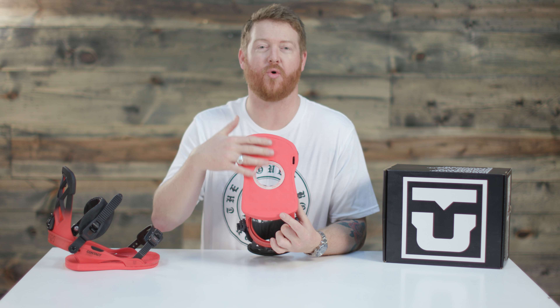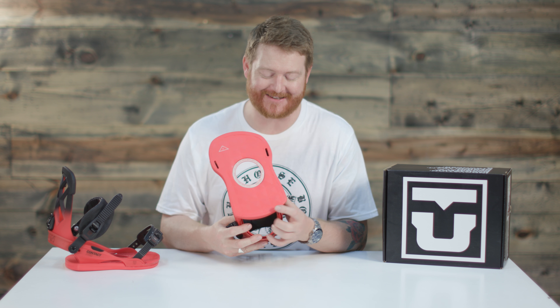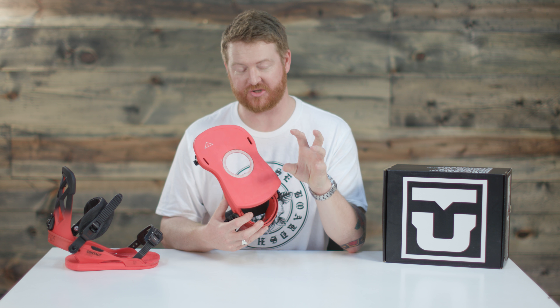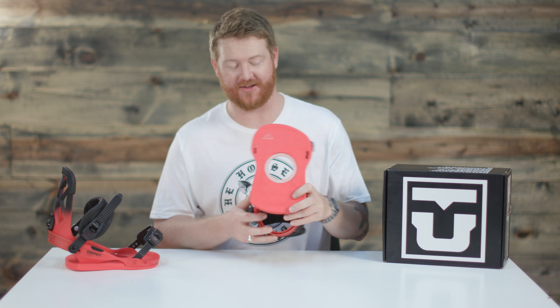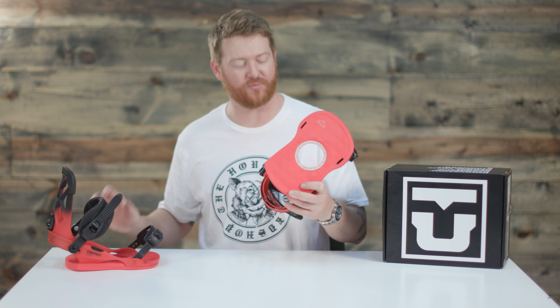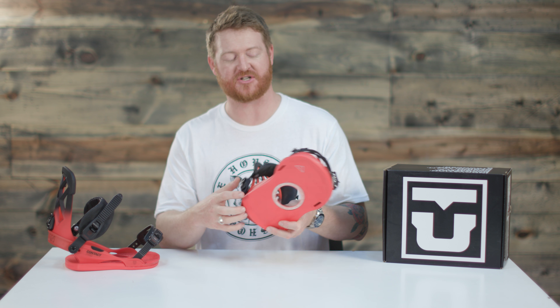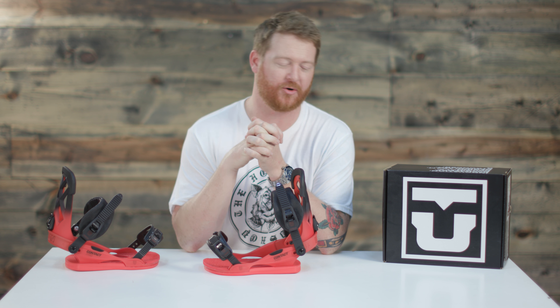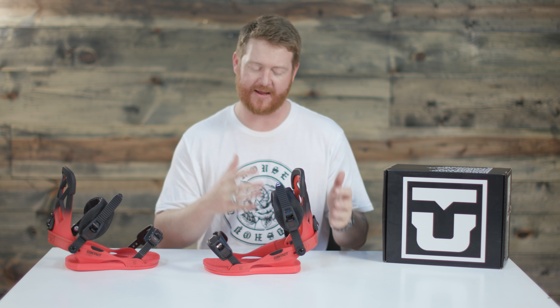As you see, it covers the whole base. Union says that the Contact Pro actually has a 5% base touchdown — it touches just the deck right around this little ring with the mini disc, which is really minimal. These bushings actually help you decrease the amount of creasing your board may incur if you land a little nose or tail heavy.